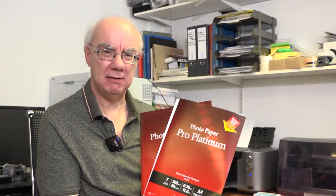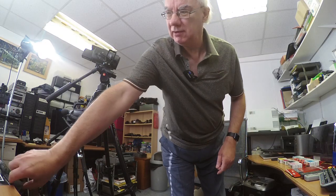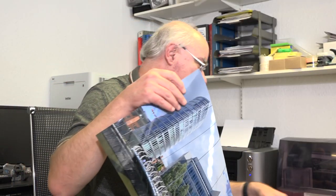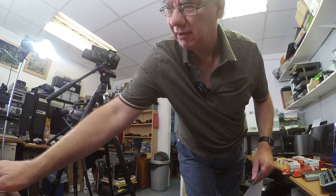These are meant to be really good papers. You can see the Pro Luster there — these are A4 sheets. I've ordered some Canon A3 paper because it is an A3 Plus printer, so you can print really large — basically double the size of A4. Here's one I made earlier; you can compare that to the size of an A4 sheet.